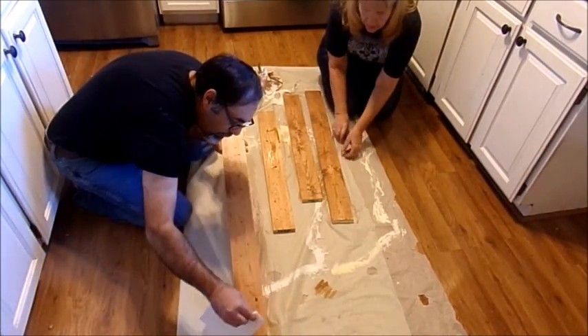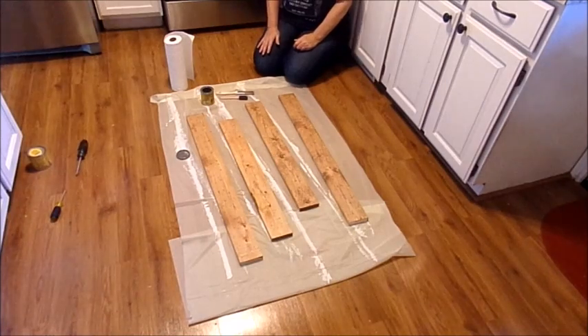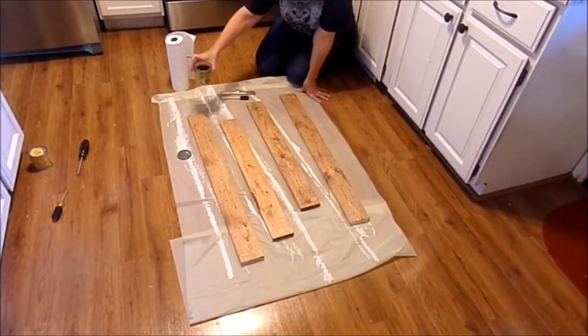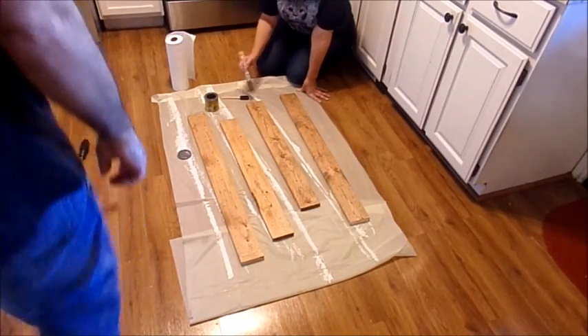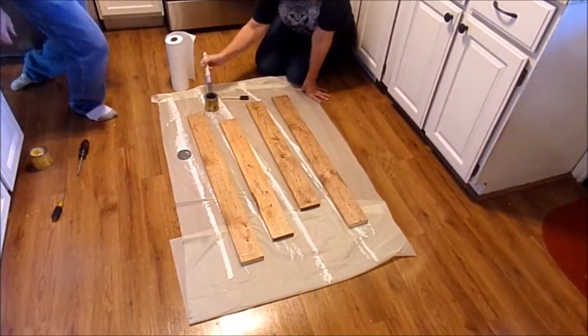We will bring you back when we get this on and let it dry. Okay guys, we're on to the next step. Point of fact — put the lid on your stain, because when I was waiting for these to dry I decided to make lunch and I kicked the stain and it went all over the floor. Not a pretty picture, so just a heads up — don't do what I did.